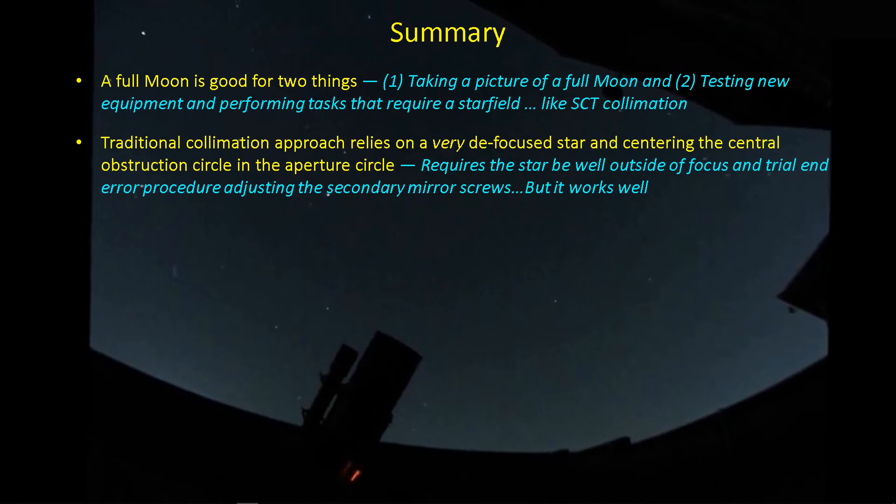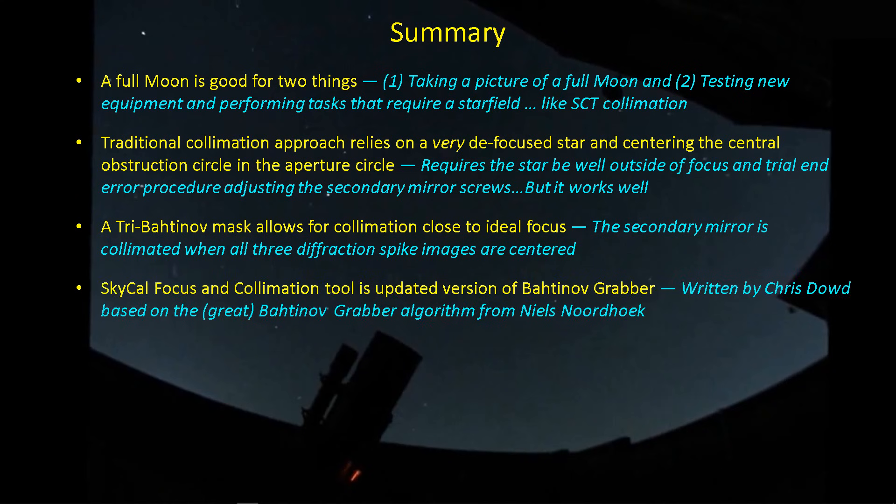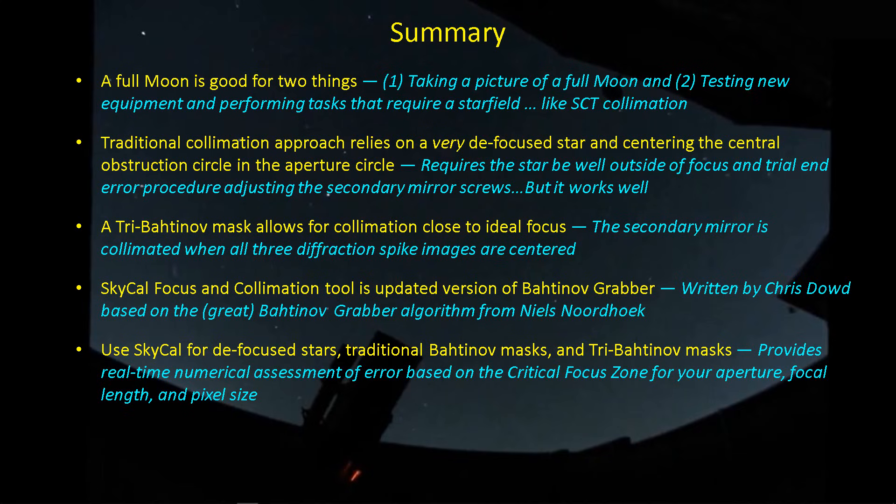The traditional collimation approach relies on the defocused star and centering the central obstruction circle — the shadow — within the aperture circle. Given my results here, it works pretty well, even judging by eye. But I'd much prefer to do the collimation very close to focus, and a tri-Bahtinov mask allows us to do that, taking some of the uncertainty out of the process. Especially when you bring in the SkyCal focus collimation tool, it provides great real-time numerical assessment of the error, making it very easy to identify which screw on the secondary mirror should be adjusted. Once you develop the knack of what a positive error means in terms of clockwise or counterclockwise turn, it will be very quick to achieve accurate collimation without losing imaging time.